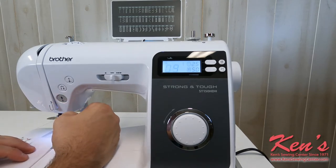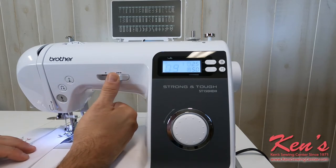As I hit my start-stop button here, I'm on stitch number nine, which is an overcast stitch. I can speed the machine up or slow it down real easy.